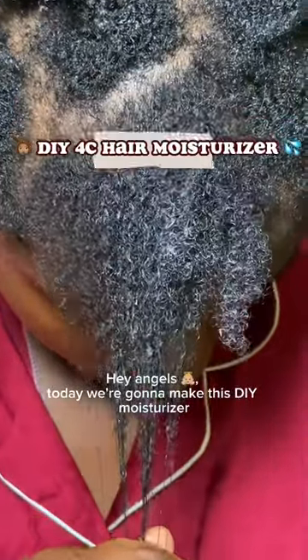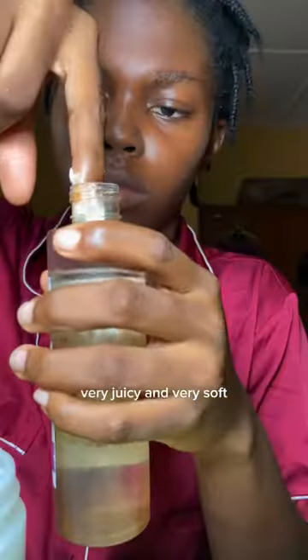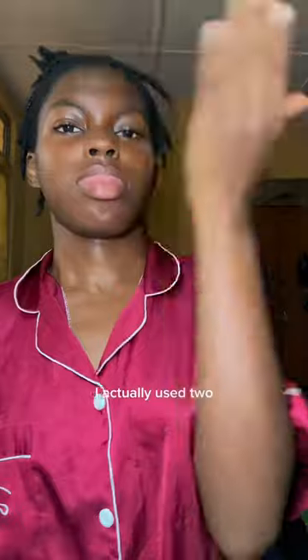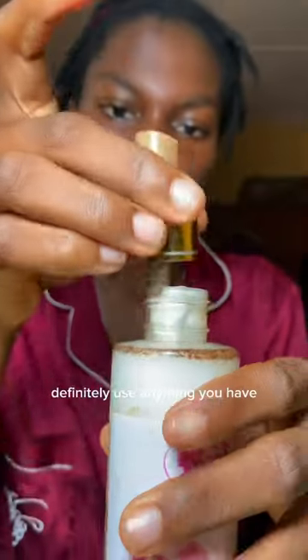Hey angels, today we're going to make this DIY moisturizer to make your hair very juicy and very soft. The first thing I'm going to start with is simple stuff, which is water, and then we're going to continue with conditioners of our choice. I actually use two, but you can use one — definitely use anything you have.